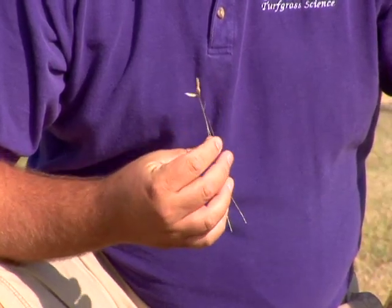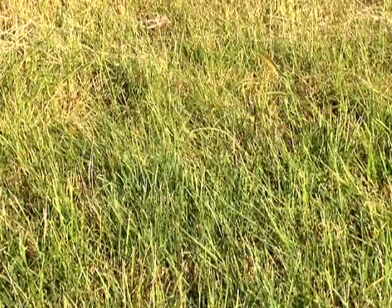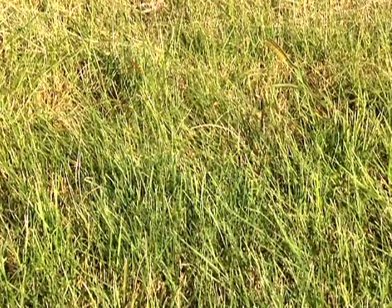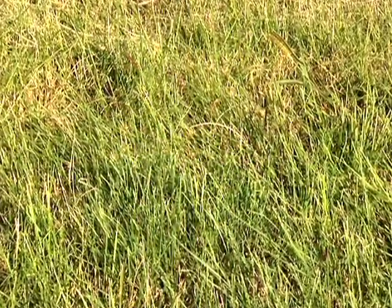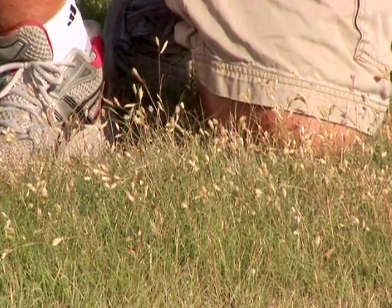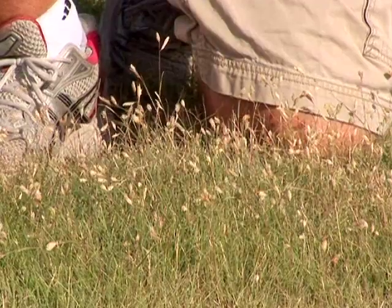The second reason why it's important that there are separate male and female plants has to do with the appearance of buffalo grass. Typically, female-only varieties of buffalo grass have a darker green color, have a denser growth habit, and look and perform better than varieties of buffalo grass that have both male and female plants in the same stand.